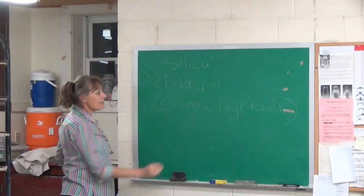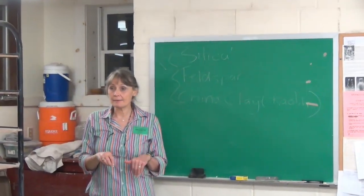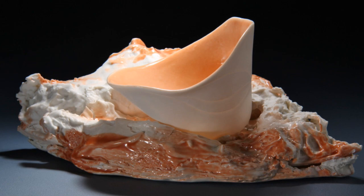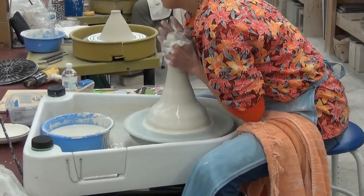Those are the three basic ingredients that you find in any porcelain to this day. You add momentum so that it helps you to bring the clay out.